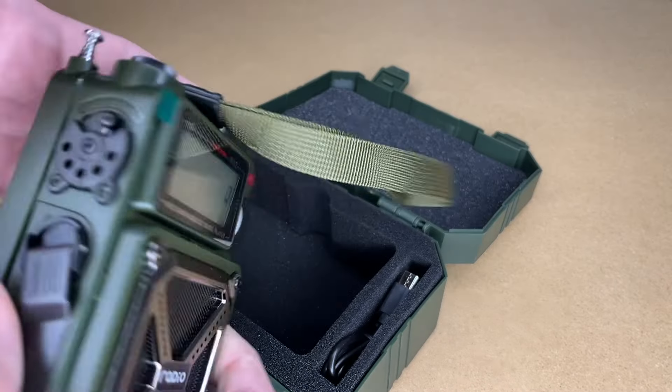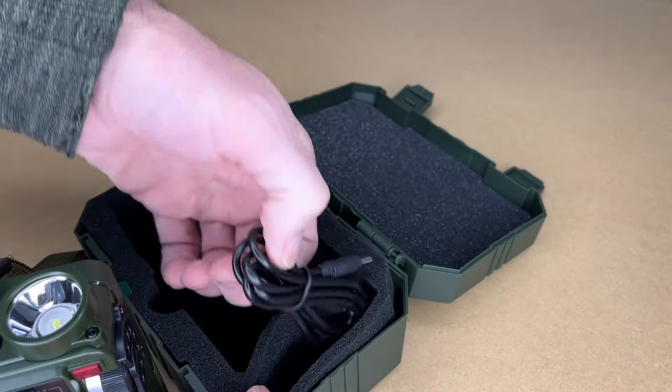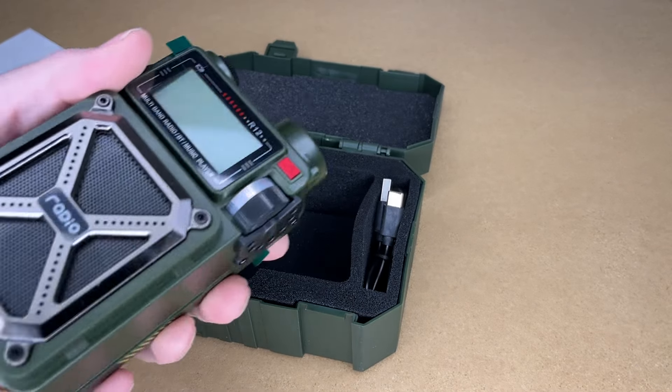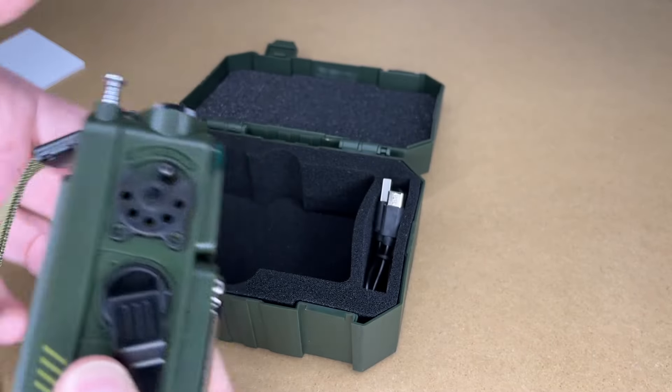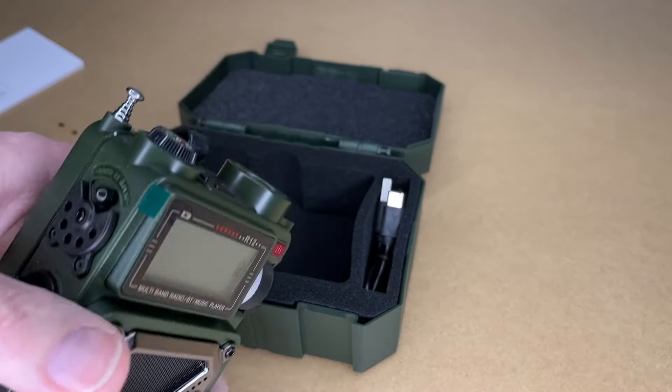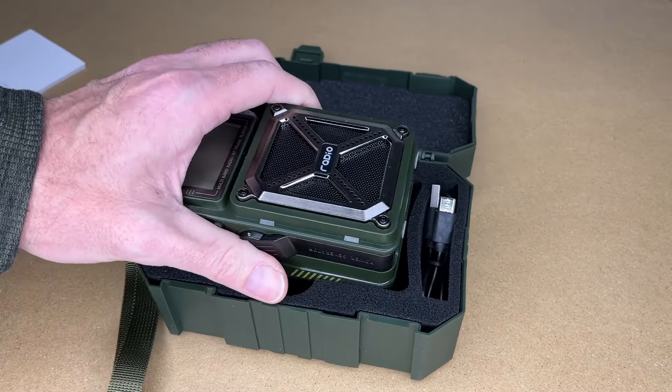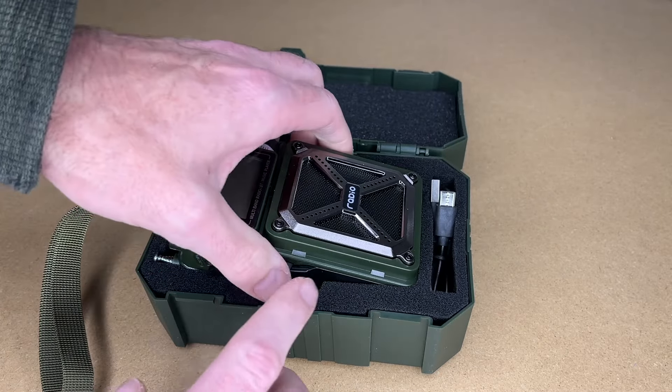This has a really cool industrial look to it, and over here we have the USB charge cable. I really think it's cool that it comes in this case — you can see the radio has buttons and things on it, so if you threw this in the back of your car things could get damaged or broken off, or it could get accidentally turned on. With this nice case to store it in, it's ready to go when you need it.